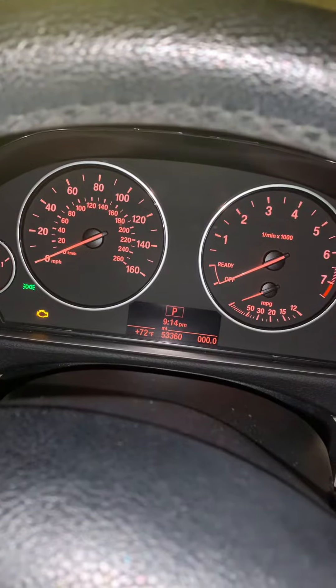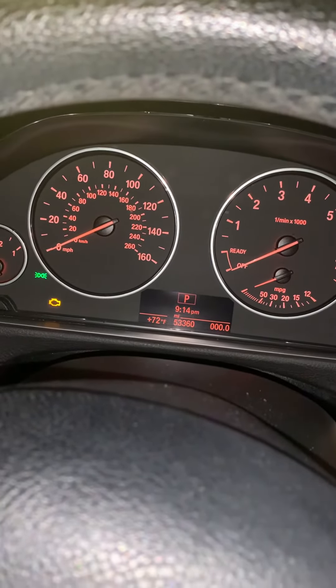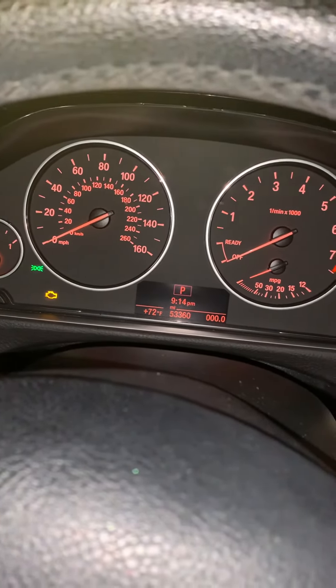I believe it resets to 19,000 miles on the new reset. I hope this helps — if you have any questions feel free to post.